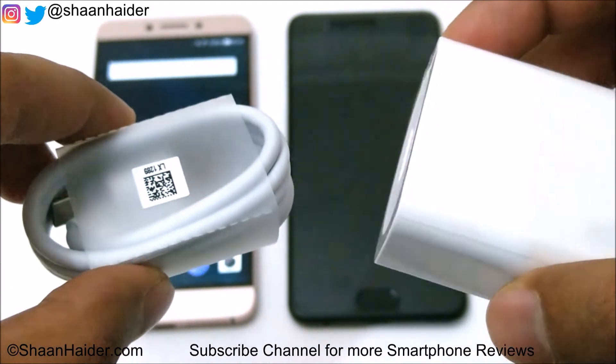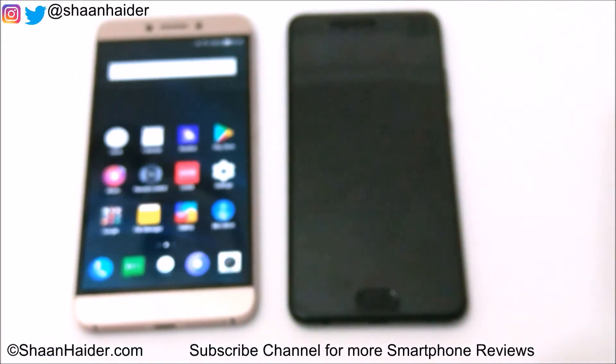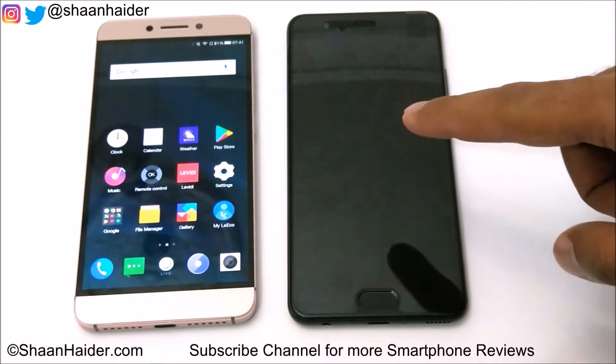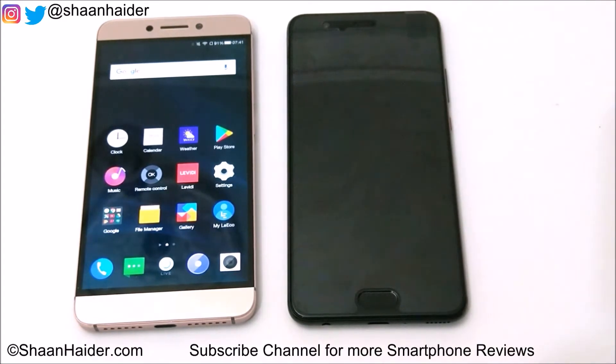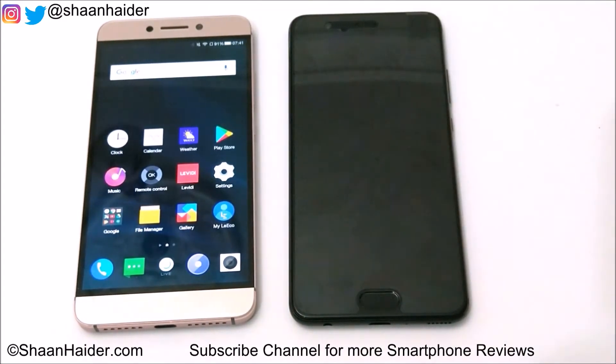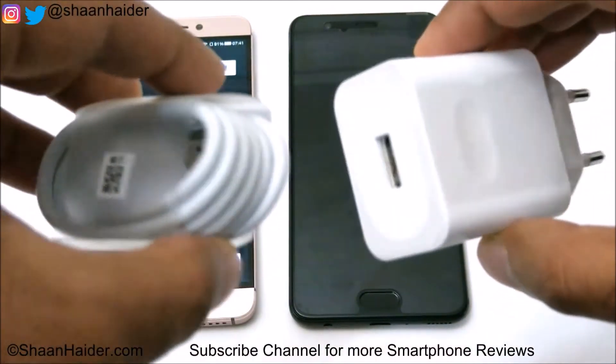So let's start our charging test now, and for this purpose we are going to use another phone for the timer. Right now the Huawei P10 Plus battery is totally dead — it's at zero percent. It's not going to even switch on. We will start this test now and see how much time it takes to go from zero percent to one hundred percent using this quick charger.